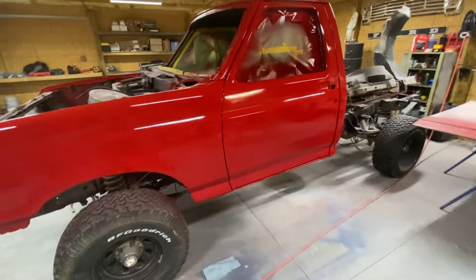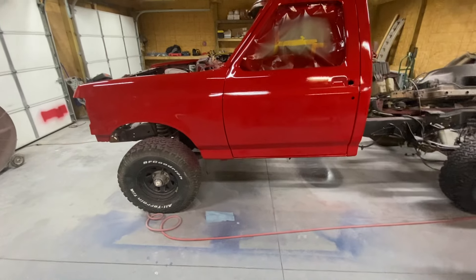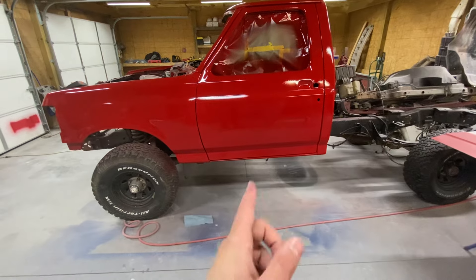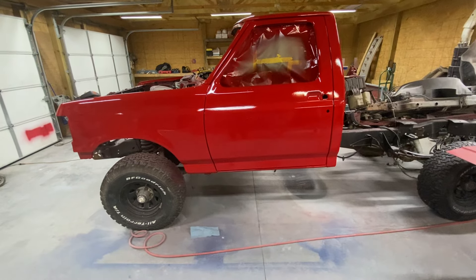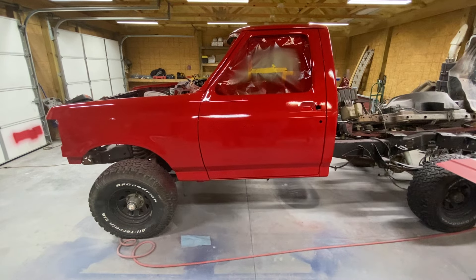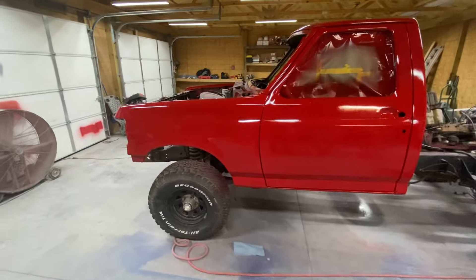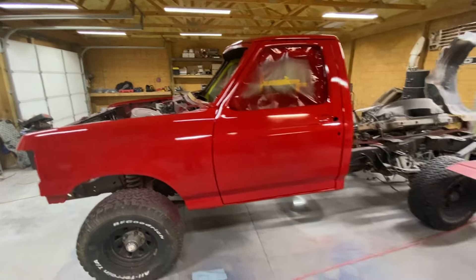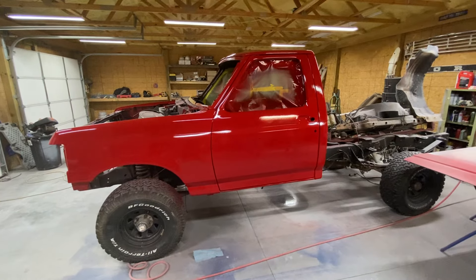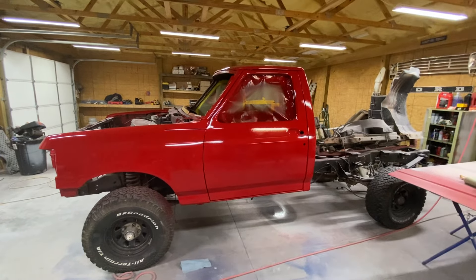I appreciate you guys watching. If you want to go back on my channel and see what it looked like the first time we painted this thing — it probably would have lasted a lot longer if I would have known about the rust on the cab. I think it's been 11 years ago since we painted it the last time. I'm excited to start the bed and I'll give you guys some more updates as I do that. I'll get some videos on the F-100 maybe here soon and do some pulls in it. I appreciate you guys watching.